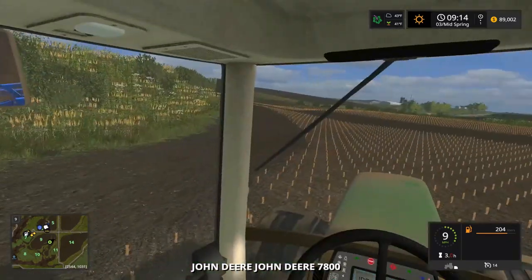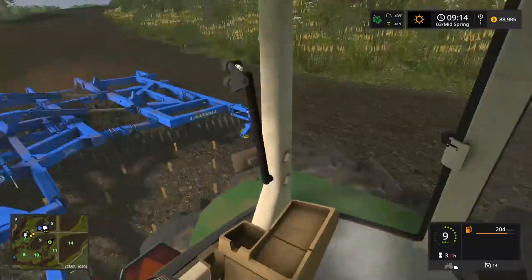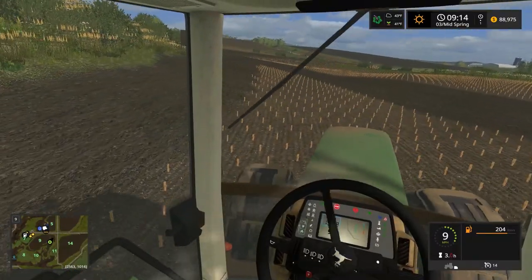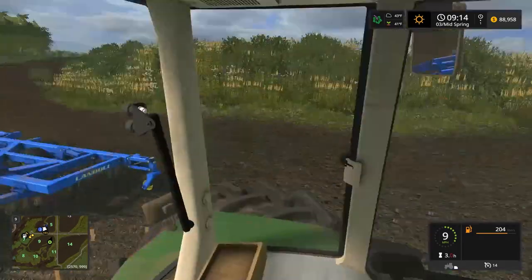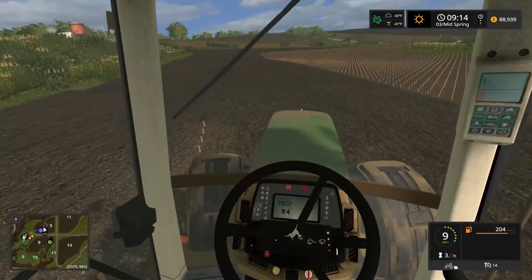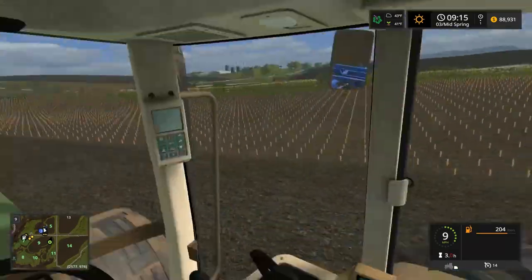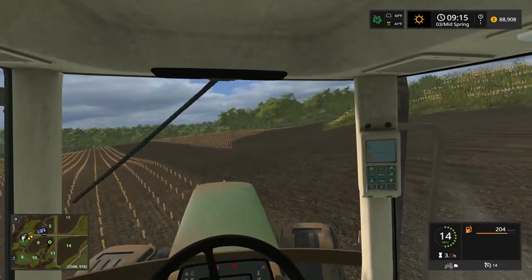So our two choices are the 9400 or the 7310. I could have got a different brand, but we sold the John Deere so I was like let's buy a John Deere. When we sell the Case IH we'll buy a Case IH. When we sell little blue, if we ever do, we'll buy a big blue.